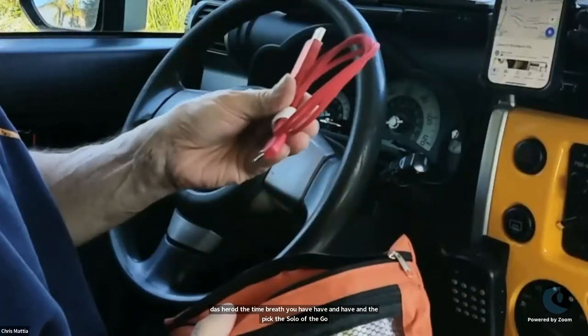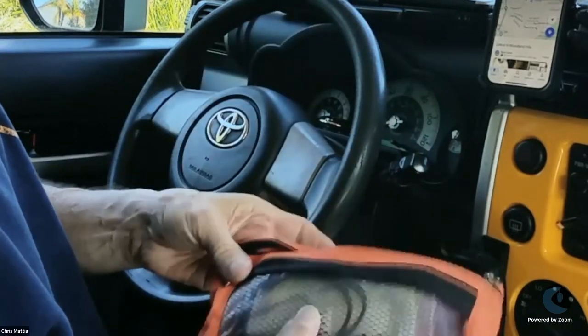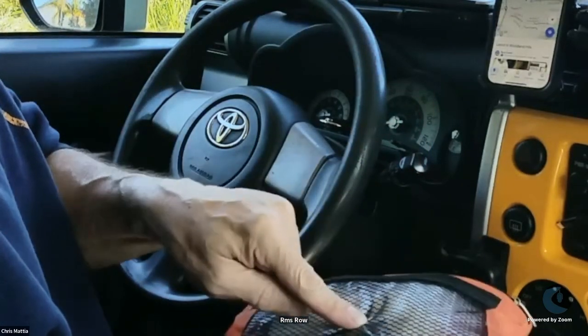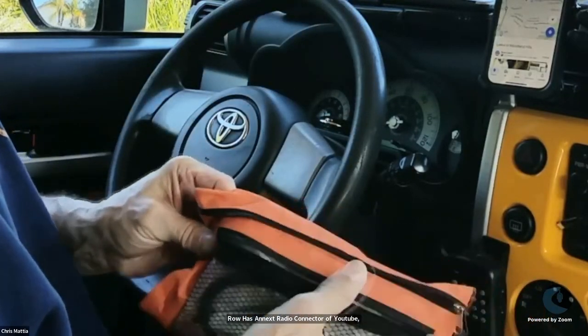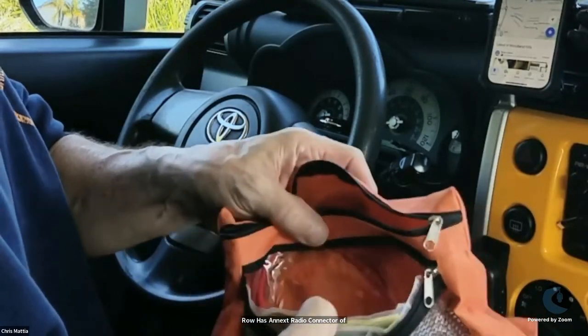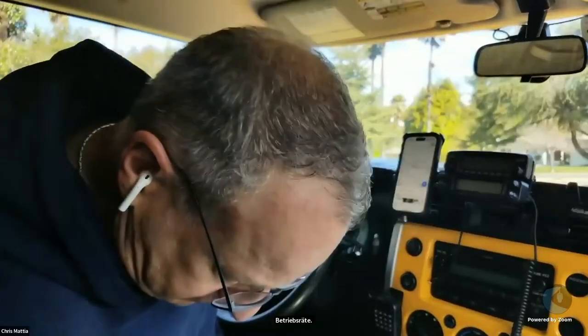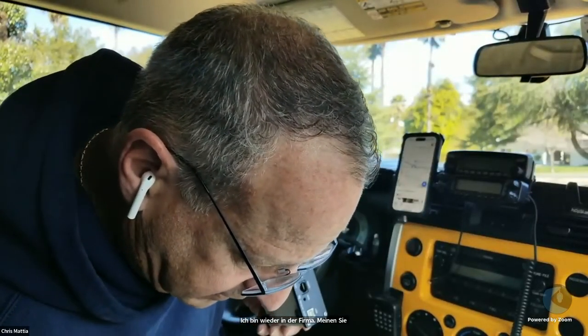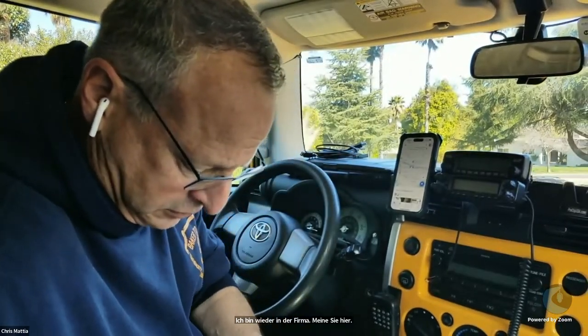Other stuff in this bag: I've got a programming cable for those Kenwood-style handhelds, as well as an extra audio connector if I have to connect to a different radio, the jumper pins, and the tool to open up the SignaLink if I need to make some changes in the field, along with an extra cable. Behind the seat here, I connect it to my SignaLink.